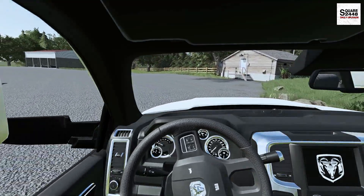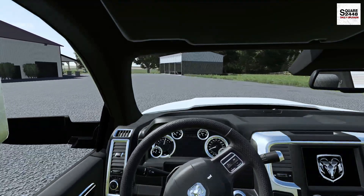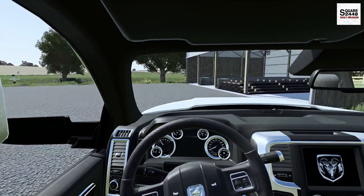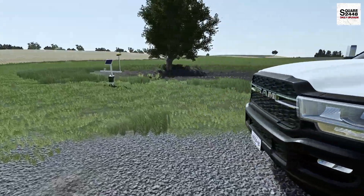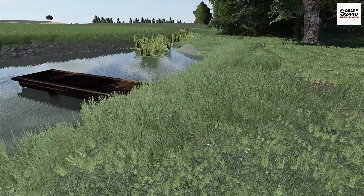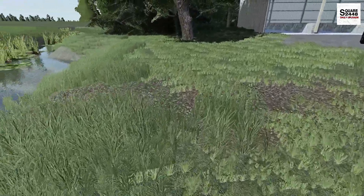We're going to get as close as we can here to the pond — I don't really want to be going on his lawn with a truck and trailer, but as close as we can get. The pond looks to be right off his gravel parking lot here. Wow, look at that — almost a foot and a half, two feet tall in some areas.